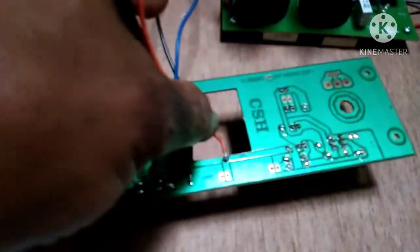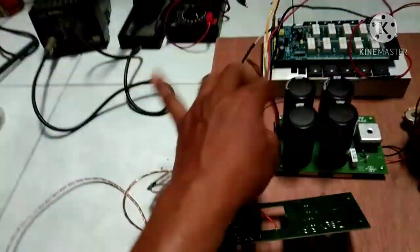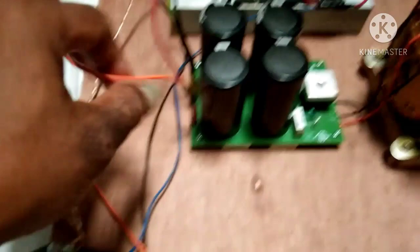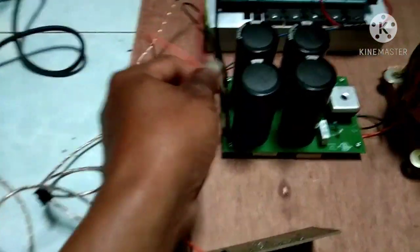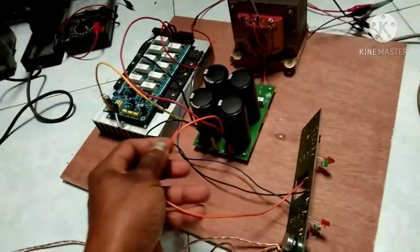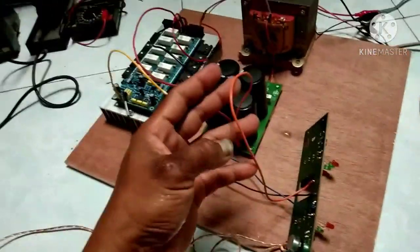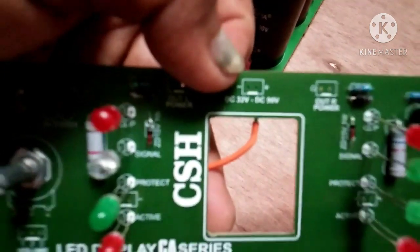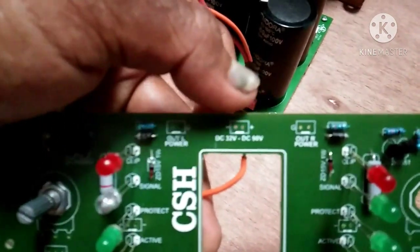Yang pertama adalah jalur plus. Jalur plus kita dapatkan dari PSU. Bisa dilihat di sini — ini jalur plus, kita bisa dapatkan dari PSU plus. Kenapa kabelnya saya buat panjang dan tidak saya rapikan? Biar mudah terlihat, biar mudah untuk yang baru belajar dan biar mudah dimengerti.